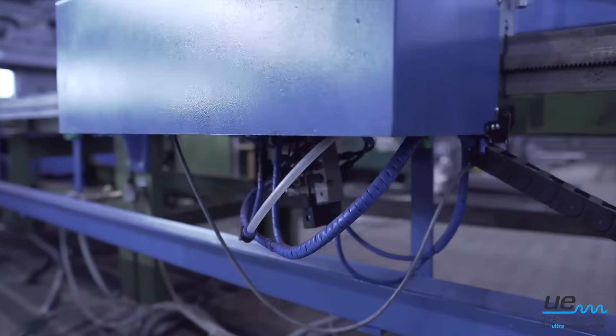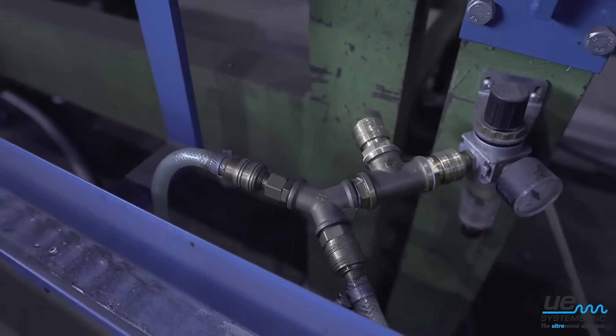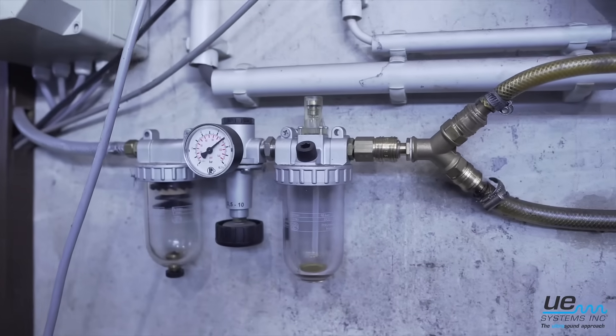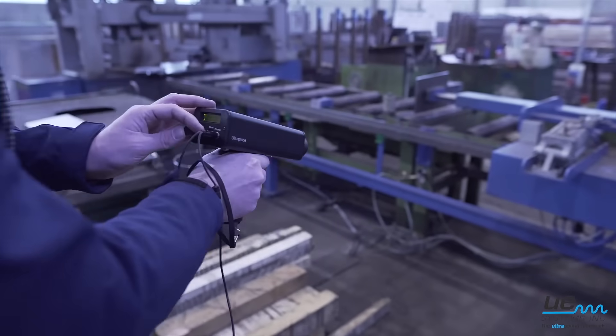Leak detection with ultrasound can be used for any type of gas or vacuum. Ultrasound instruments detect a turbulent flow as the gas moves from the high pressure to the low pressure side of a leak.